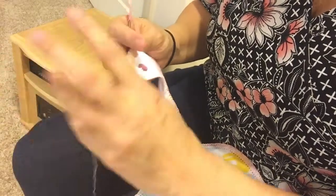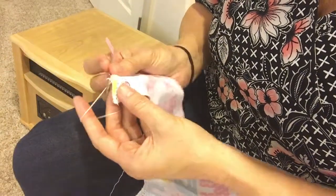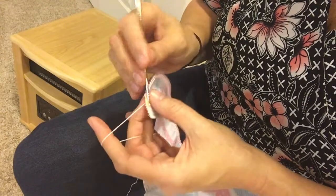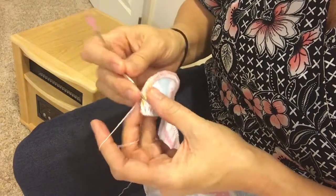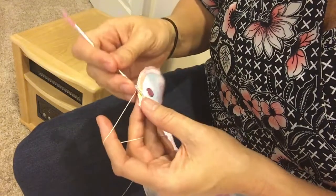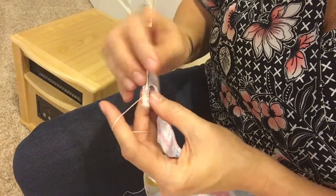I'll start where I left off and just crochet normally into the last remaining holes until I get to the corner of this hem stitched bib.